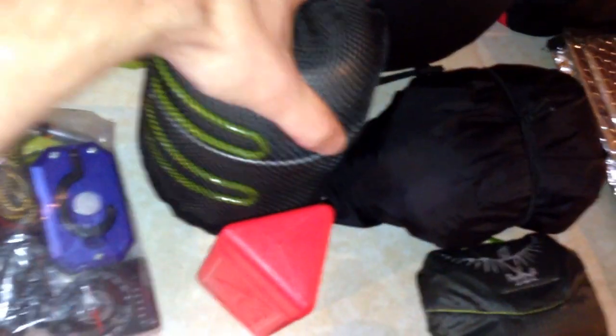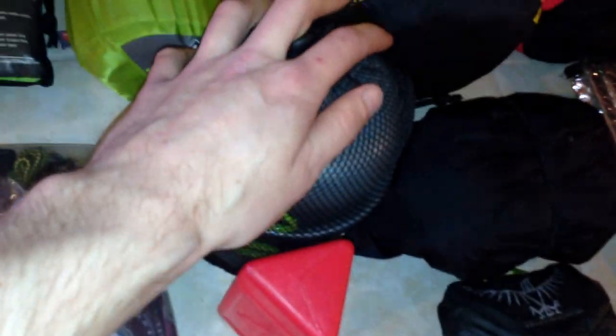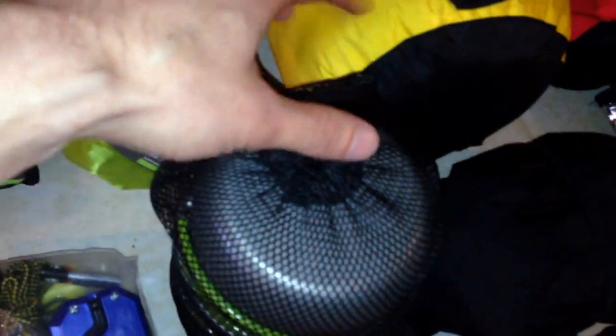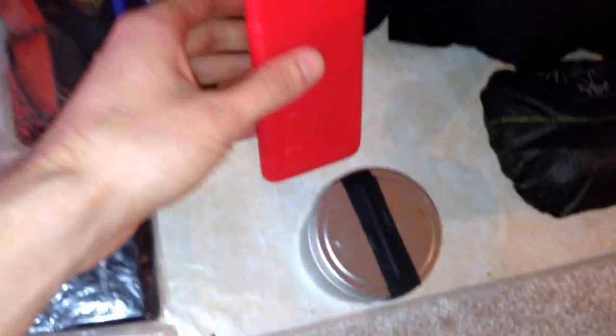Mess kit, which is actually going to go in my food bag — it does fit in there. Nice and simple, pretty small, lightweight, to the point. It also carries my fuel canister in there for my MSR Pocket Rocket. Just a washcloth as well as a measuring cup for water, a little piece of sponge, and my spork is on the back. MSR Pocket Rocket — self-explanatory.